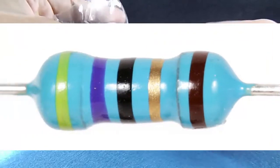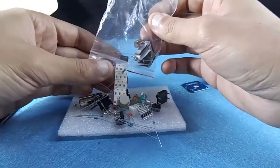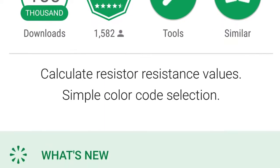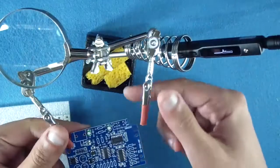In the DIY boards I found five-band blue resistors. Honestly, I'm not familiar with this kind of resistor, so I used an app for Android to identify them — it was very helpful.